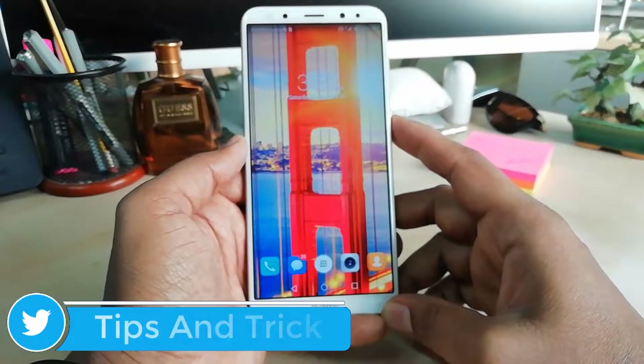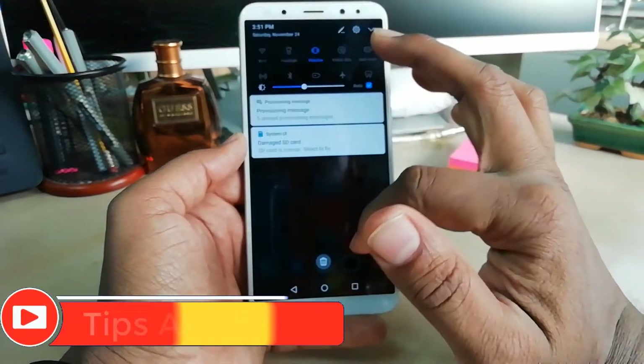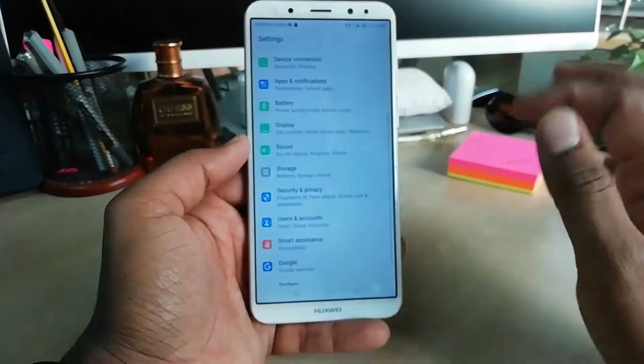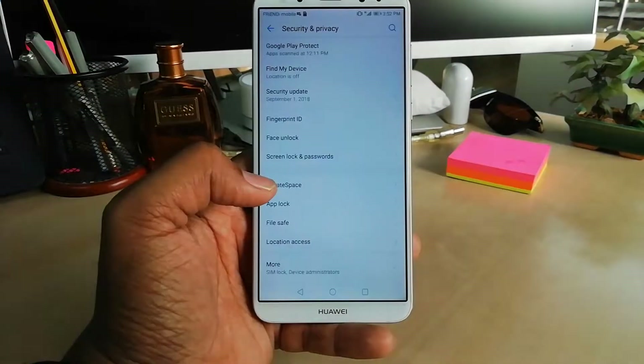In order to do that, I have to open the Settings section. In this device you can jump over to Settings by simply quick-launching here, or you can go to All Apps and then go to the Settings section. Here you will find Security and Privacy — simply click Security and Privacy.